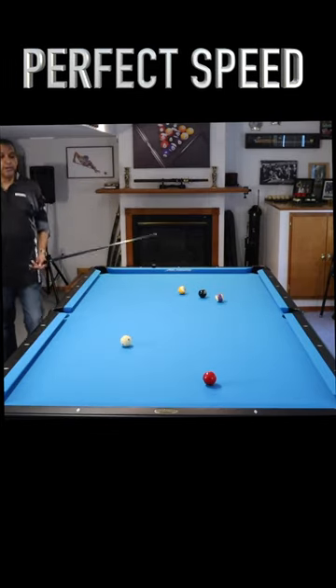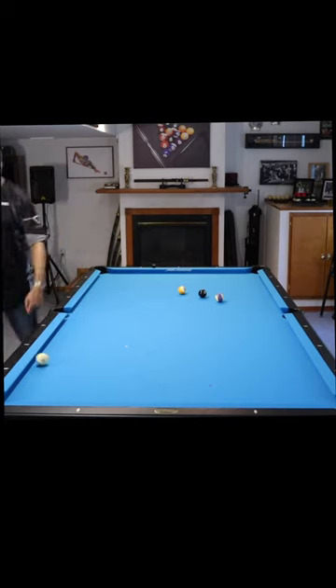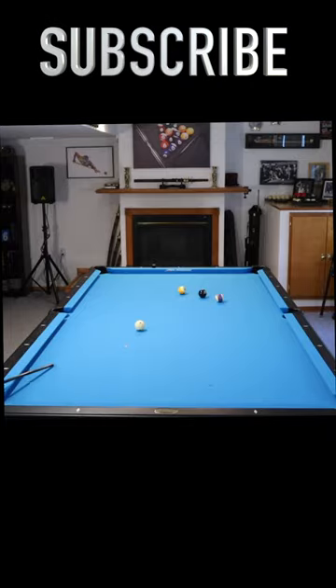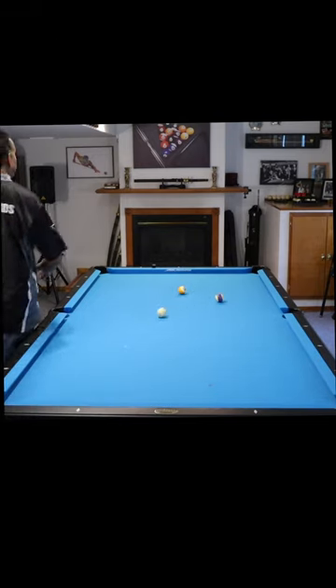The advanced player plays it with low right-hand English and comes the opposite direction off these two rails, and is now moving in line with the shot. If I undershoot it by six feet or overshoot it by five feet — it's still straight in, each and every time. No speed control needed.